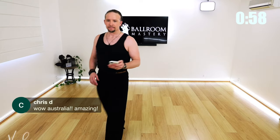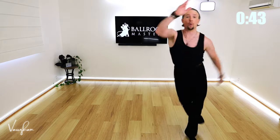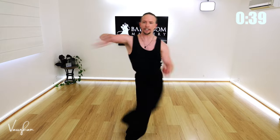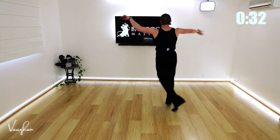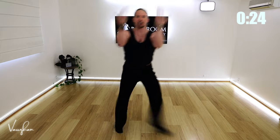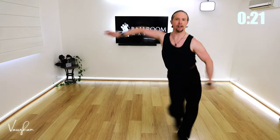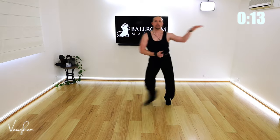Let's get into some practice. Ready? Five, six... your turn, go!